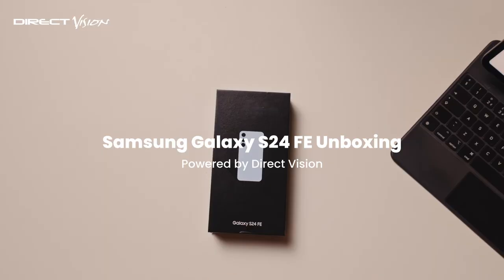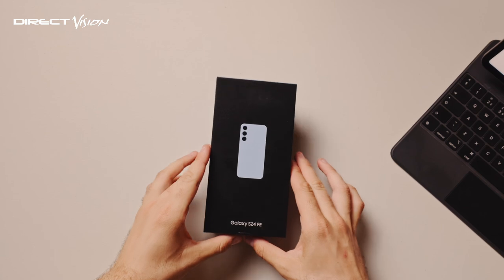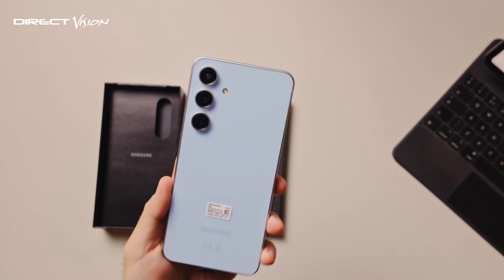Today we're unboxing the Samsung Galaxy S24 FE with Direct Vision — this is the blue version. See what you get in the box. First thing is the phone itself, and it is absolutely gorgeous.